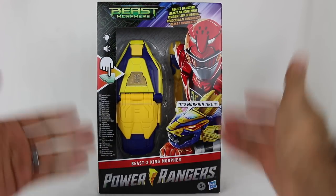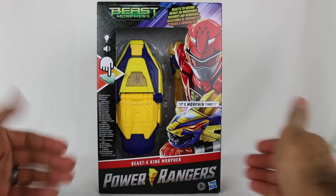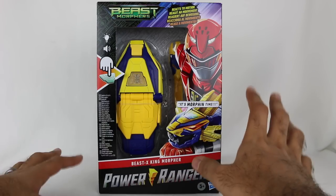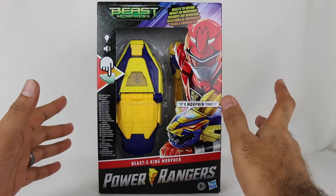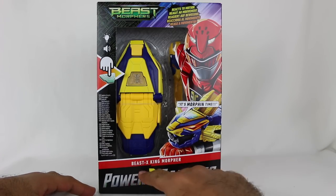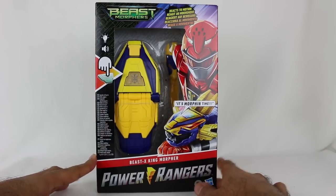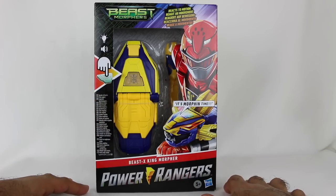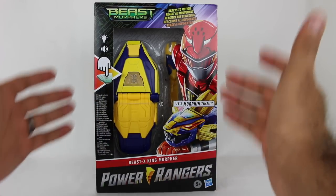So if you see anything on the store shelves without that — now granted, they may re-release older stuff. I think I saw somebody say that they might re-release the electronic Beast X Saber. So that might be without the logo, but any kind of re-releases or new releases are without the Saban logo.